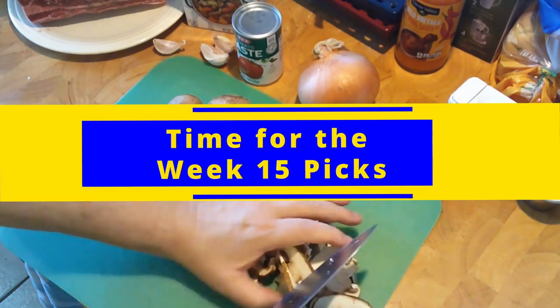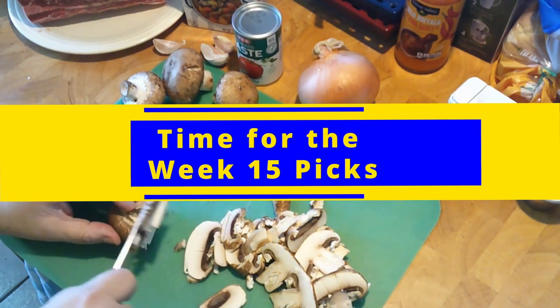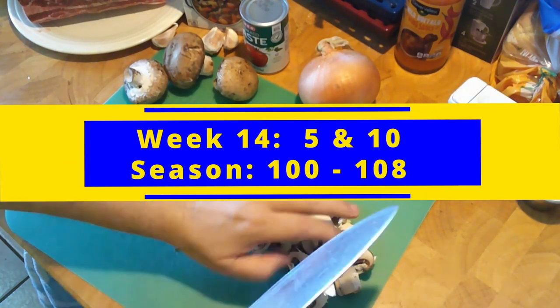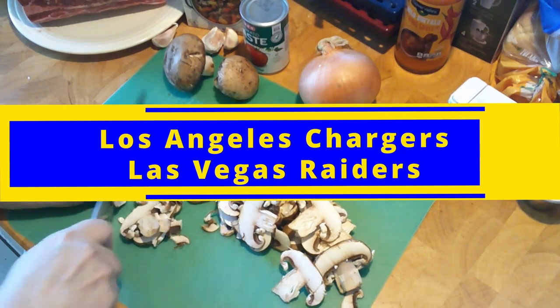It's time to make those picks. We've got to go backwards before we go forwards, so let's take a look at last week. Went five and ten — yikes. But on the season, I finally broke triple digits: 100 wins and 108 losses.